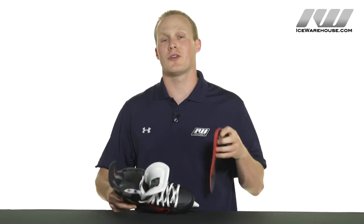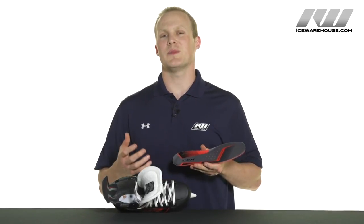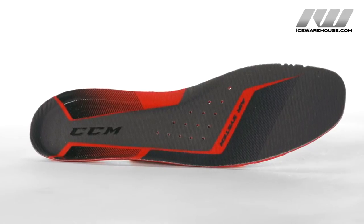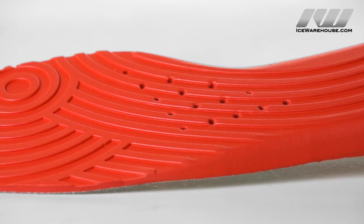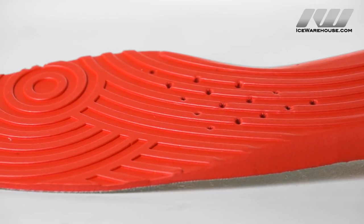The footbed is going to be what they call their anatomical response footbed. Down in the heel cup it's going to have a little grippy texture so it helps to really secure your foot inside of the boot so it's not sliding around and you're not losing energy. It also helps to improve the heel lock. Down through the center they have what they call their air system, which are just a couple of holes through the center that line up over that air vent to allow sweat to escape through the footbed and out the bottom of the boot.